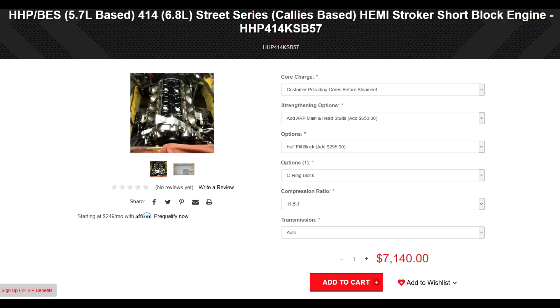Just because of the price of the whole kit, and I have other things I had to do before even considering doing this. But I was looking around at random stuff for Hemis and I came across something from BES Engines and HHP — they're the ones that are actually supplying it. It's a stroker kit for 5.7-based Hemis that strokes it out to 400-414 cubic inches.